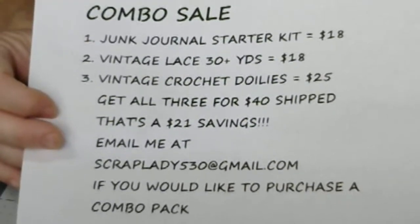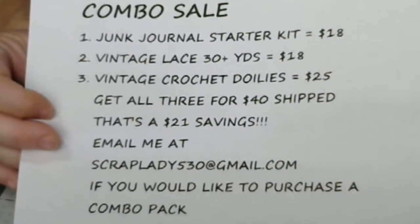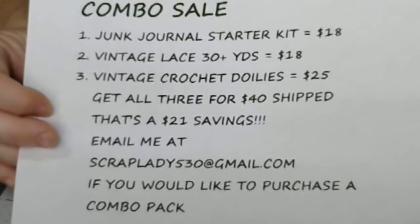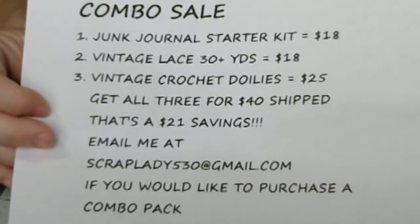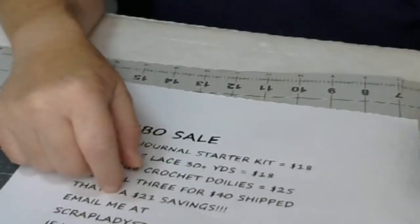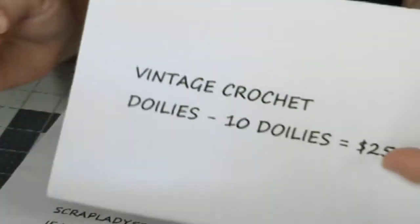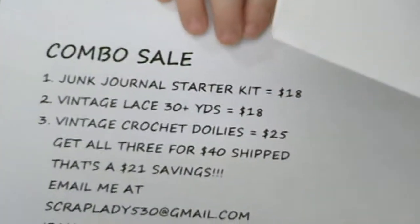Email me if you want the combo pack. Email me at scrublady530 at gmail.com and I will send you the information to purchase it. I will ship these out right away. The crochet doilies are going to be in the store, so you're going to click the link below for these. But if you want the combo, you will email me.